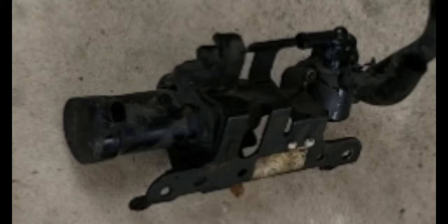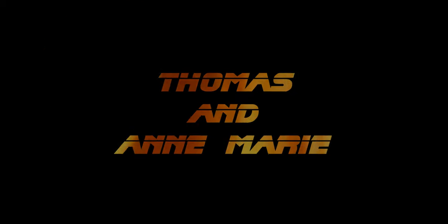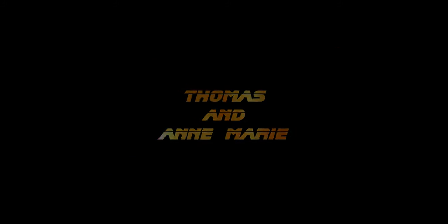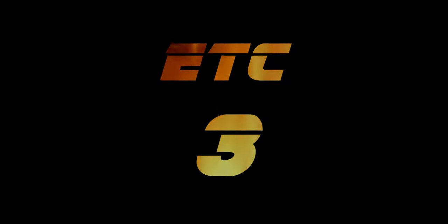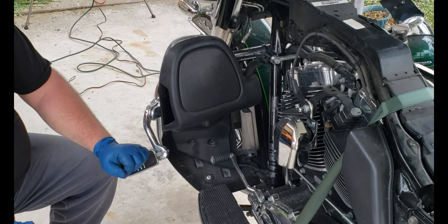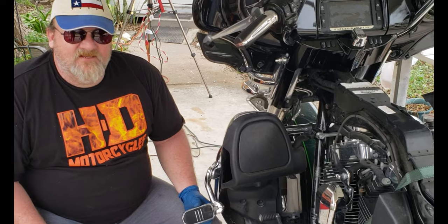Hi everyone, this is your objective. Welcome to part two. Okay guys, if you've got highway pegs on your roll bar, crash bar, engine guard, whatever you want to call it, now you want to get those taken off.